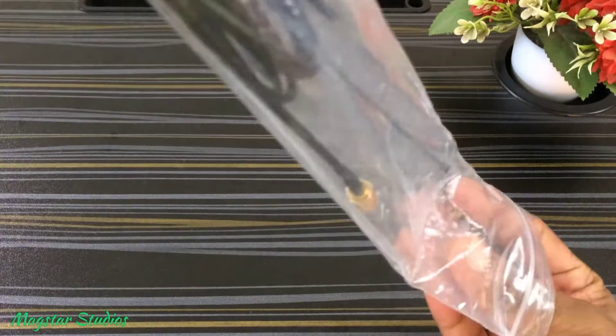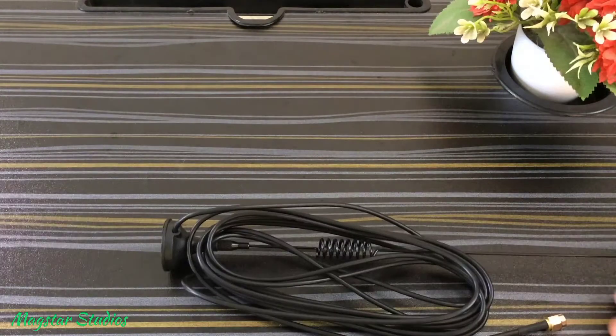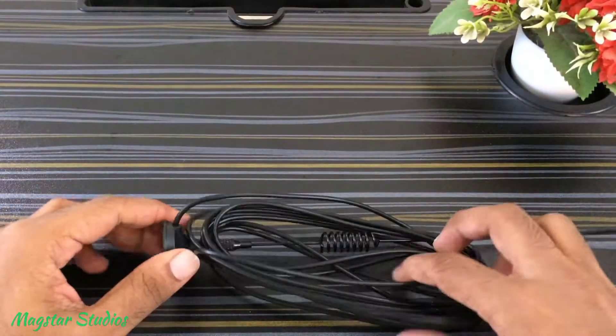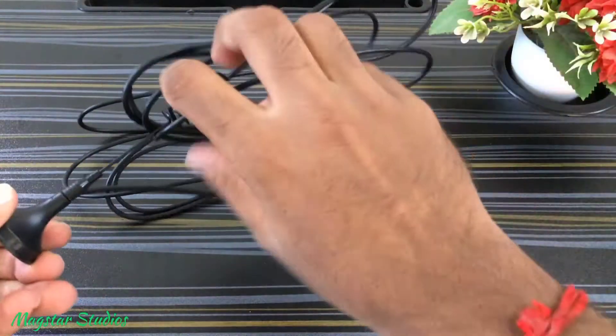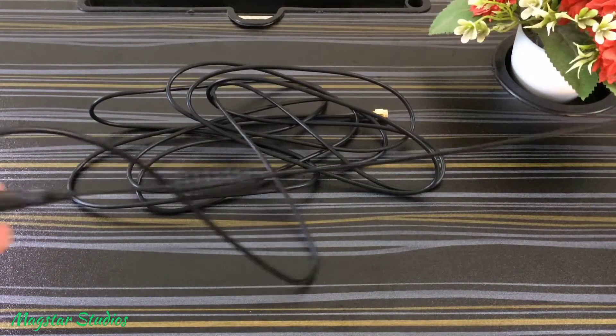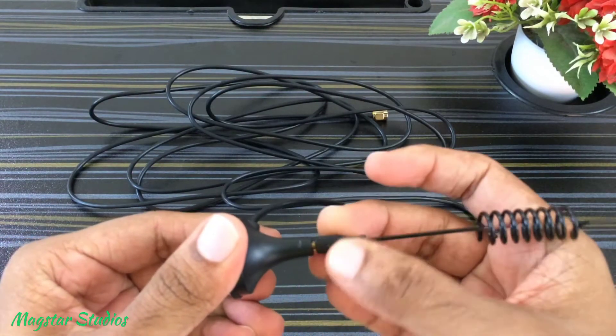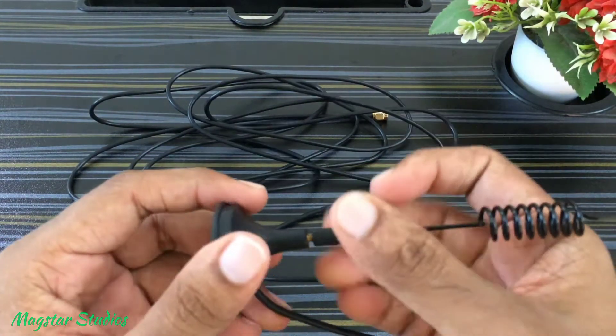This antenna comes in simple packaging. The antenna length is up to 25cm, and the cable length is 3 meters, which is quite good. Speaking about the build quality, it's good for the price range.